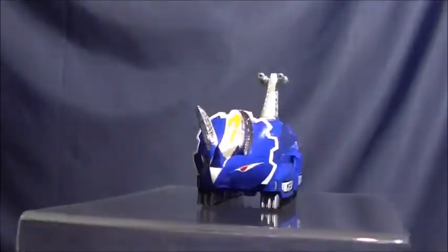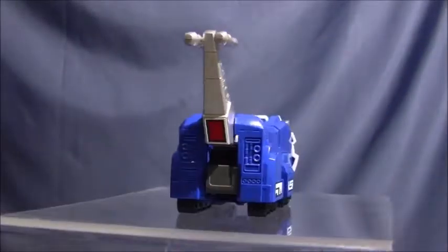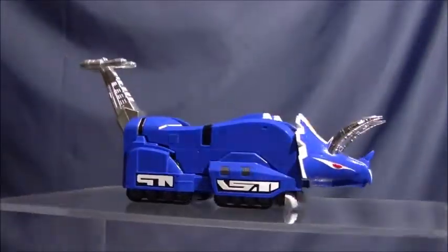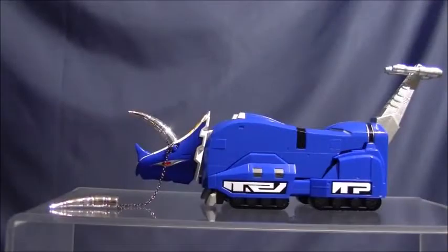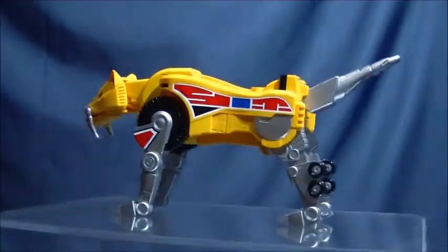I'd also like to point out that the instruction manual follows the TV show combination sequence down to the letter, so assembling the Megazord via the instructions is exactly the same as the on-screen version. That's just a really nice touch.